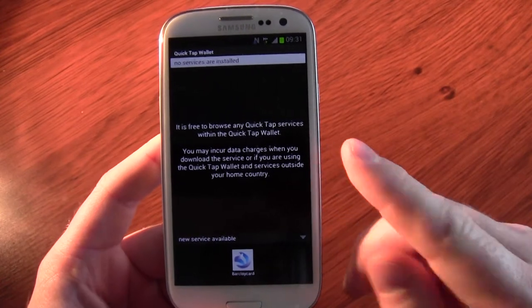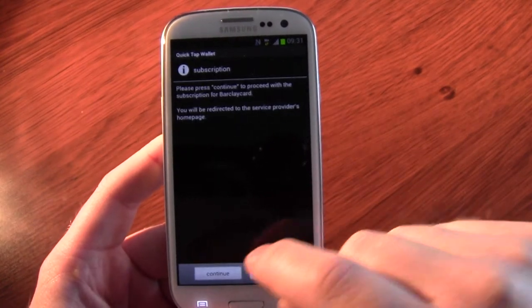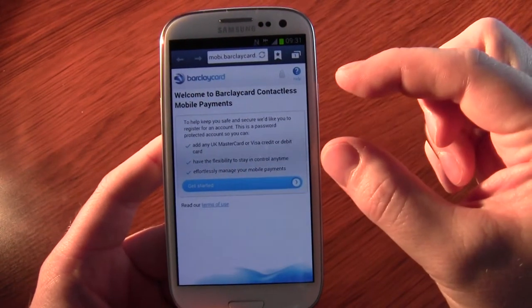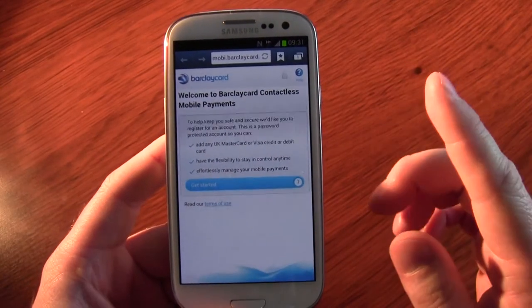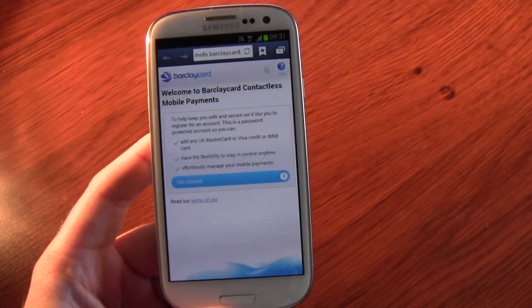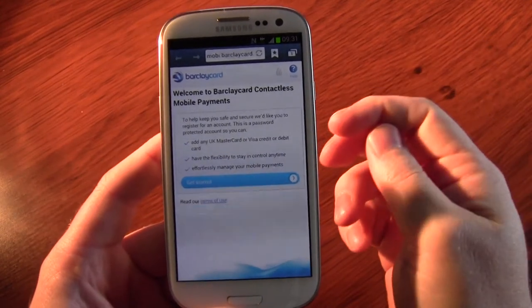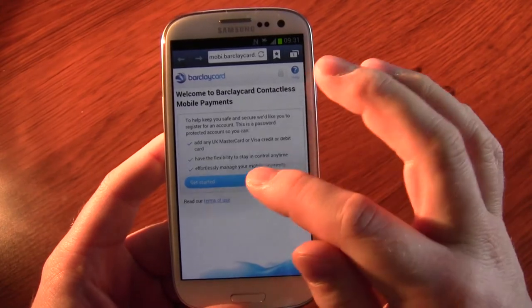Before I went to the Orange ROM, when I selected BarclayCard, added it, and continued, it opened the browser and loaded a page saying your phone can't do this. When I flashed the Orange ROM, it worked fine. You could try it first without flashing — some people have had success. Maybe it's because I was on a Jelly Bean ROM; people on Ice Cream Sandwich ROMs might be fine.